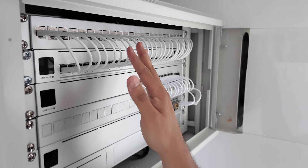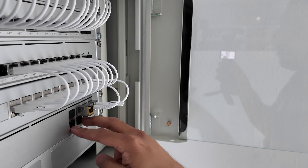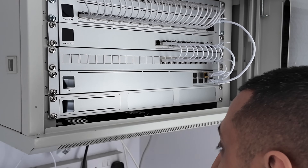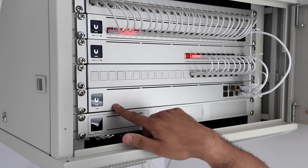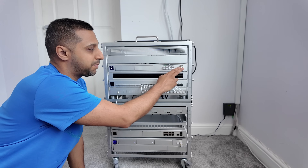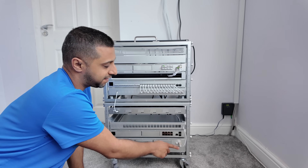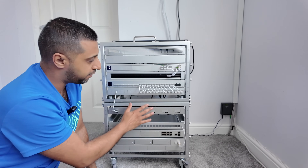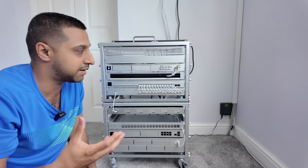There we go - all set up. We have the enterprise patch cables, the general patch cables, a couple of DAC cables coming from down below and the two switches populated. Now for the moment of truth - turning these on. The aggregation switch, Pro Max, Pro XG and Pro HD are all starting up nicely. I've also taken an SFP plus adapter ethernet cable all the way up for dual WAN and 10 gig connectivity out of my UNaS Pro.